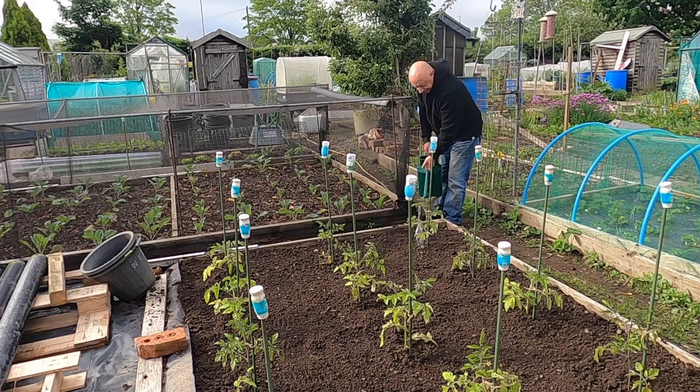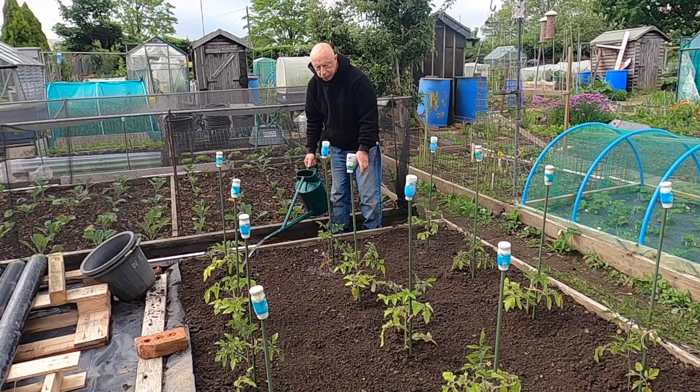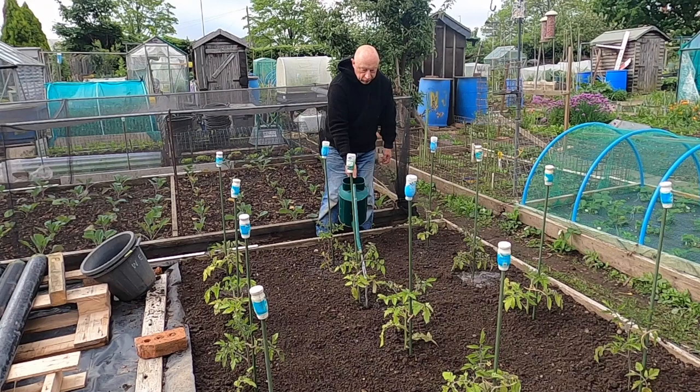All that's left now is to give them a water and bed them in. The gaps between the rows of plants I'll plant my beetroot in there — they seem to do quite well. I don't know whether it's the environment, the shade or what, but I'll give it a few weeks, let these settle in, and then I'll be planting.